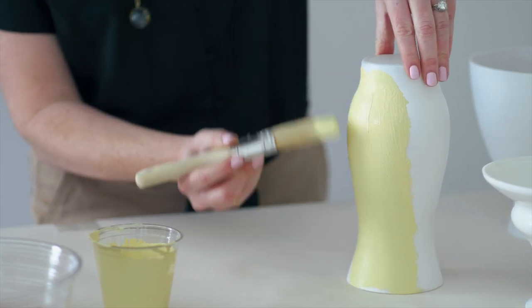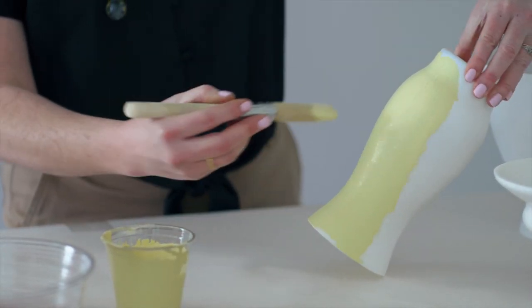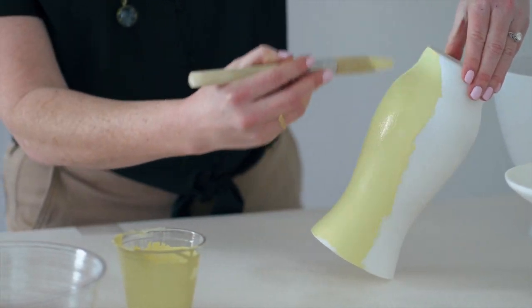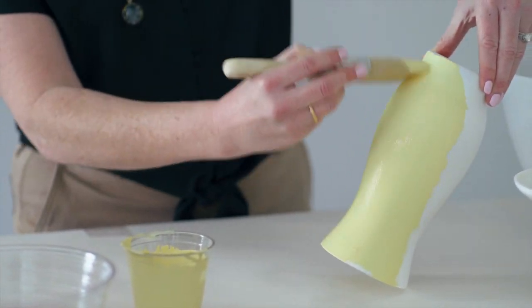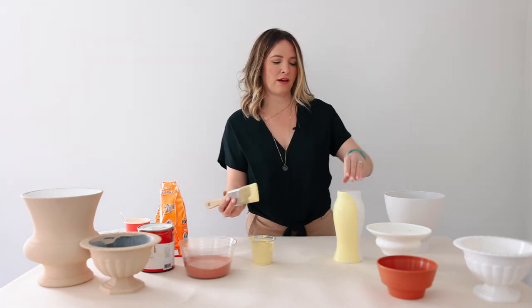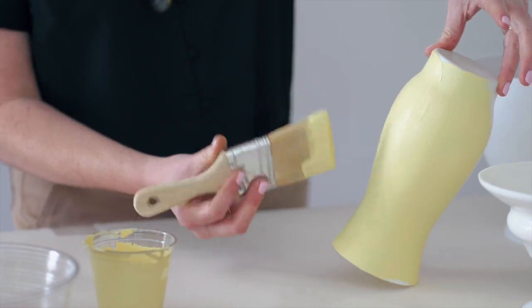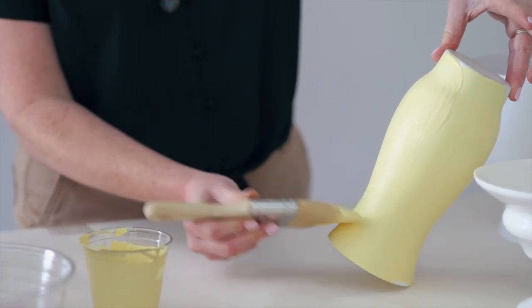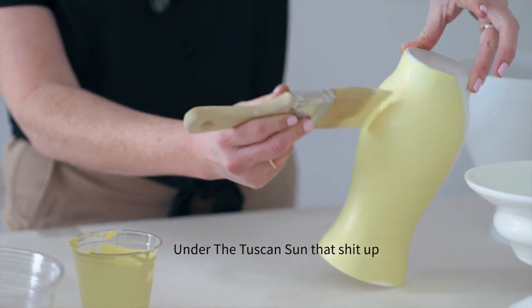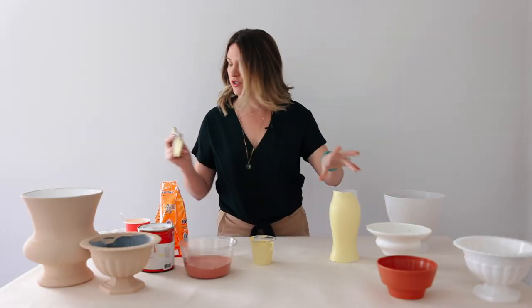It dries pretty quick and I typically do two coats. When it dries it will definitely be matte and will have texture. With different colors it can look like stoneware — I was going for a gray cement look, so I used those colors and it really gave me great texture.